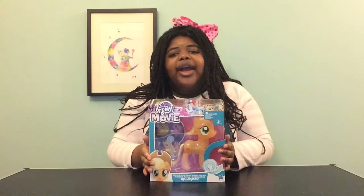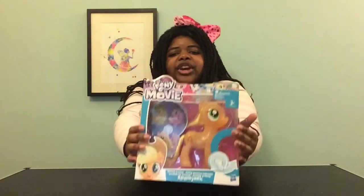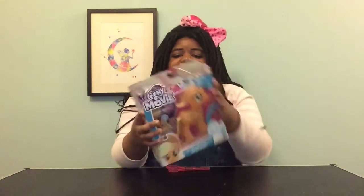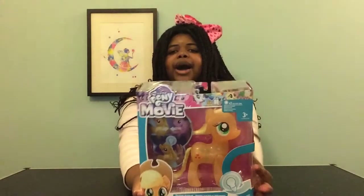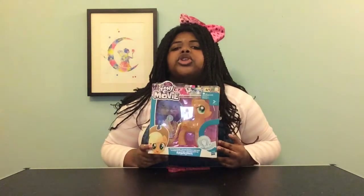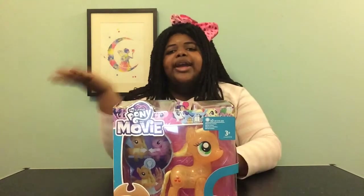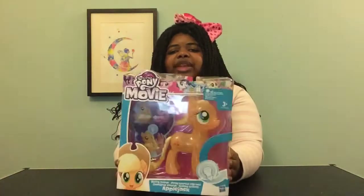This toy is Applejack. This is the Shining Friends Applejack from the My Little Pony movie. The movie was so amazing. There are so many of these — there's Pinkie Pie, Twilight, Rarity, Fluttershy — but I only have Applejack. She is so cool.